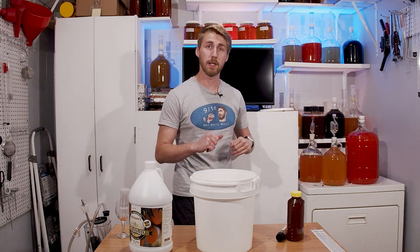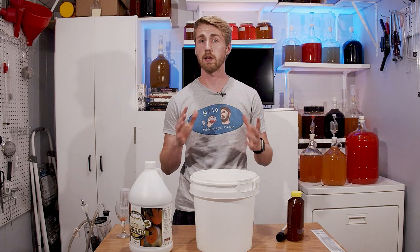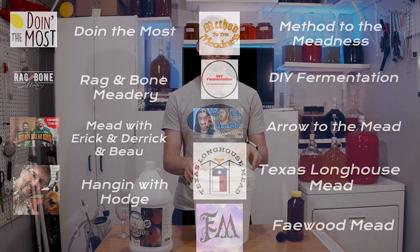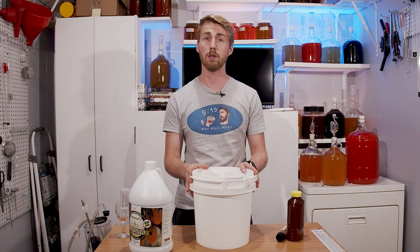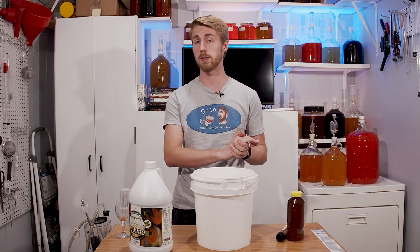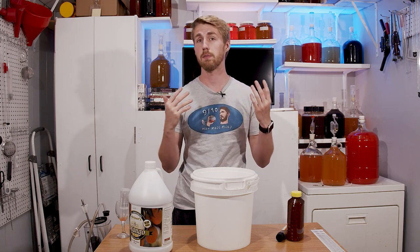This mead is for the Great Mead Project, which is a giant collaborative effort between myself and pretty much all the other awesome mead YouTubers on the internet. There are a total of about 10 of us, and we're all using the same ingredient list. We all have to use corn in some facet, mango in some facet, and of course, pepper.